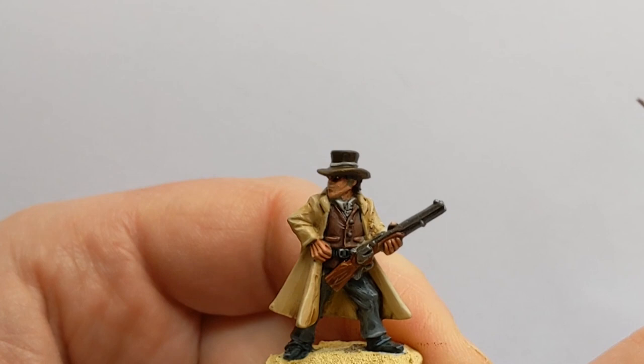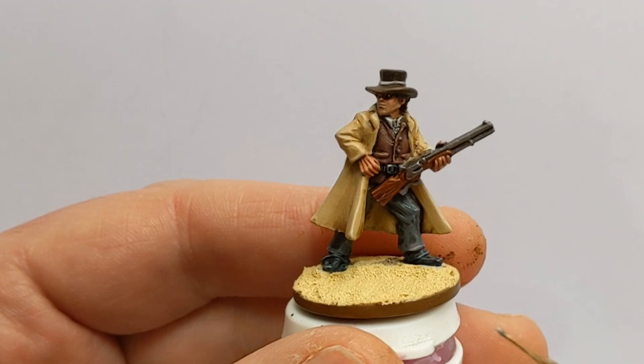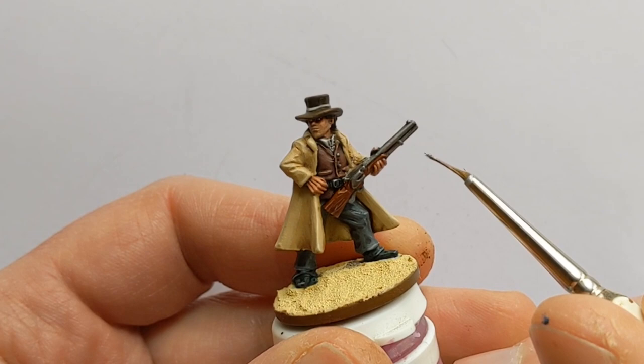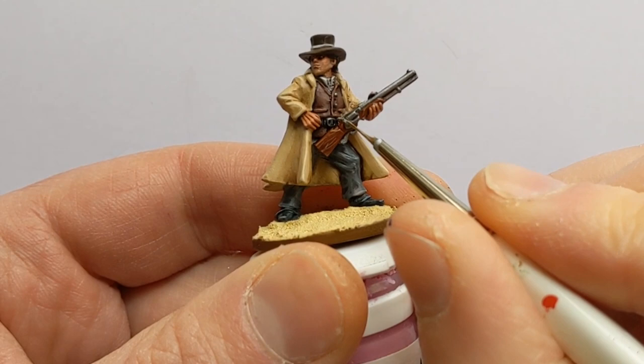While that first layer is drying we'll highlight the metals up with some Army Painter Plate Mail Metal. It's a really old, ruined character brush from Army Painter, but it's got a thin point now and that's perfect for adding little highlights without sacrificing a better quality brush.